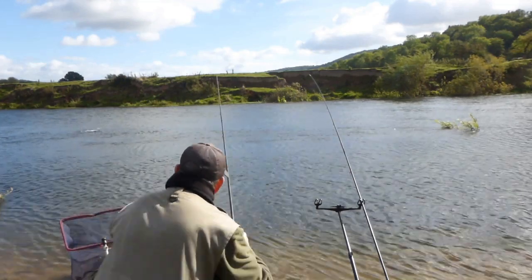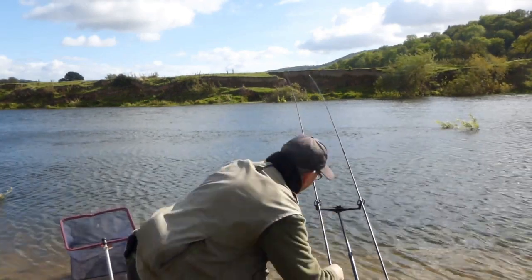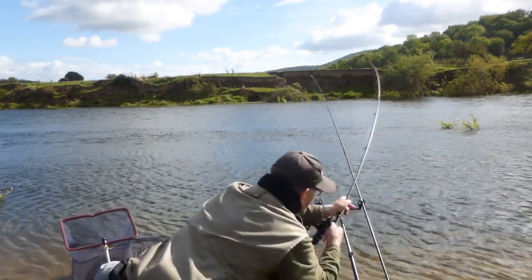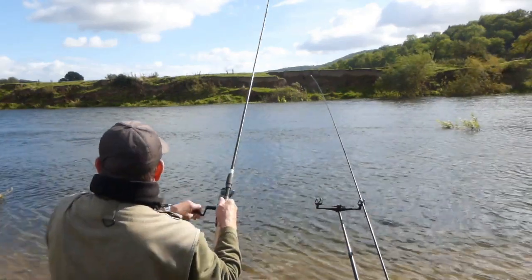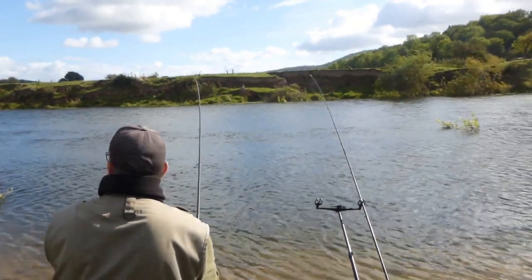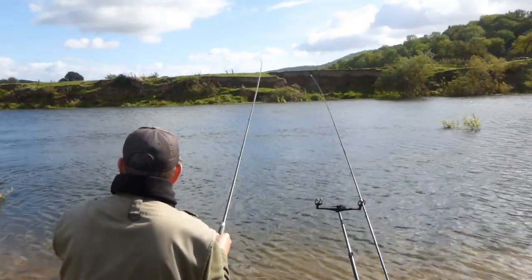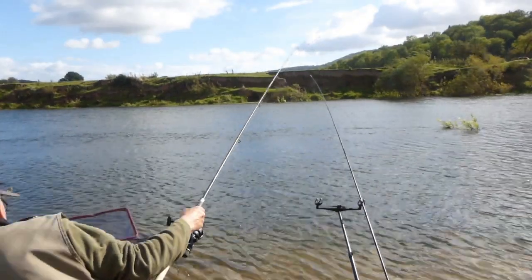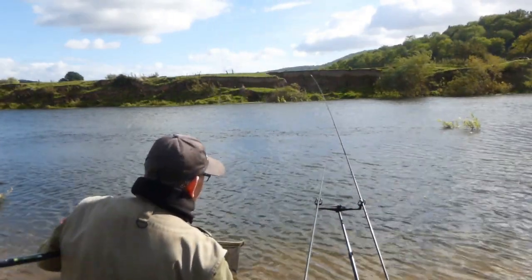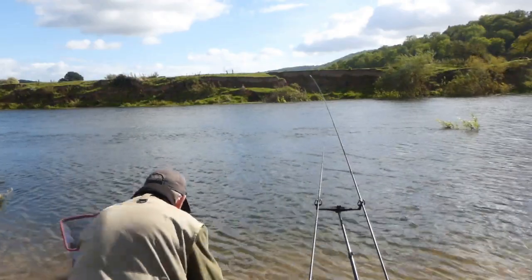Just a gentle lob, keep the bait going in regularly and hope the fish turn up eventually. There's a quick knock and I'm straight into a fish — that didn't take long. Looks like another dace — very very quick after casting in. Fishing about the same size as the first one. Need an awful lot of them to make a decent weight but we live in hope. Get that unhooked and plop it in the net.